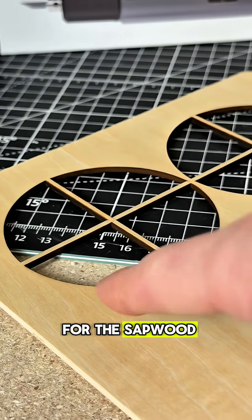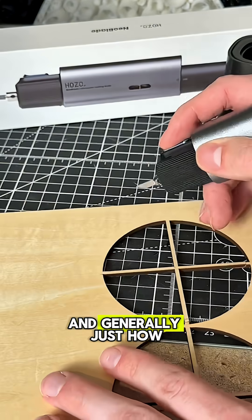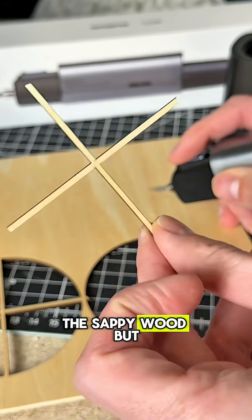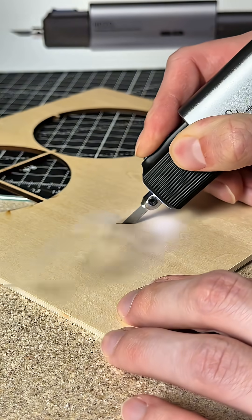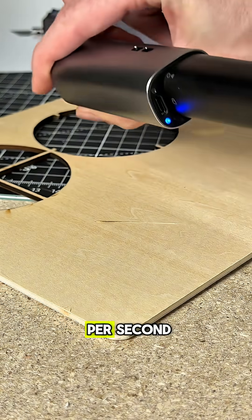It's now time for the sapwood. I want to see if it can cut through this, and generally just how well it cuts through the sapwood. But it does get smoky — the blade warms up and gets hot from the friction. Reminder, it's 40,000 vibrations per second, I believe.